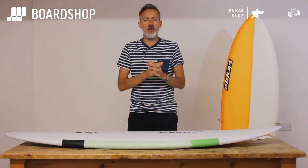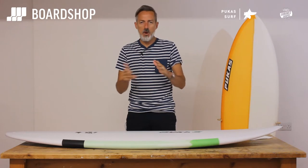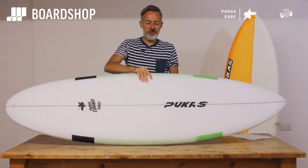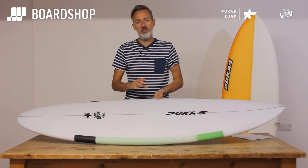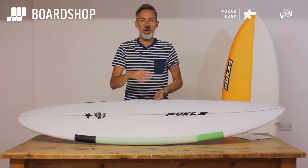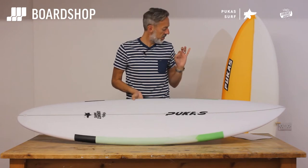Hi, welcome to theboardshop.co.uk surfboard review. New board from Axel Laurence under the Pukas label today — the 69er Step Down. The original 69er is a board everyone knows about, a great board that excels in good waves with heaps of hold. Lots of people use it as an Indo semi step-up kind of thing, and in hollow, fast, punchy waves it's beautiful.